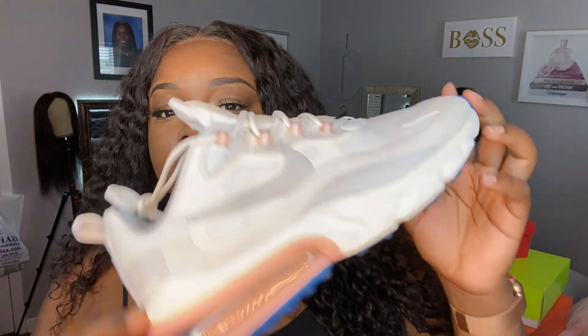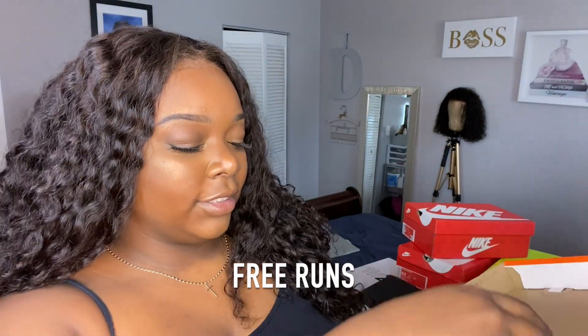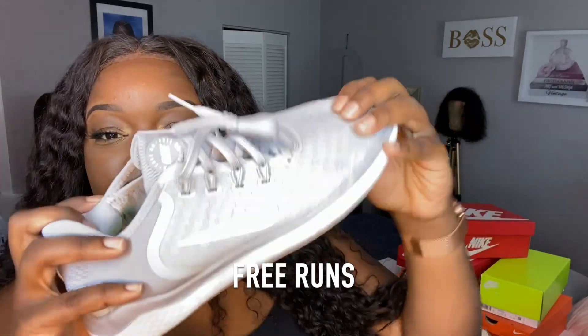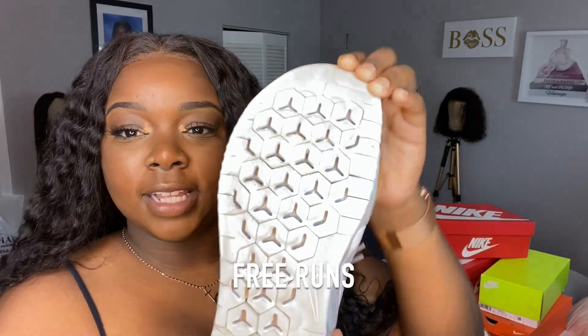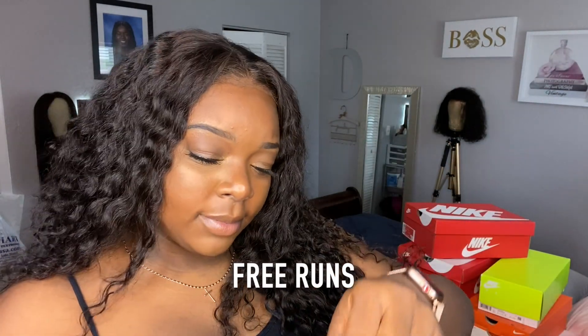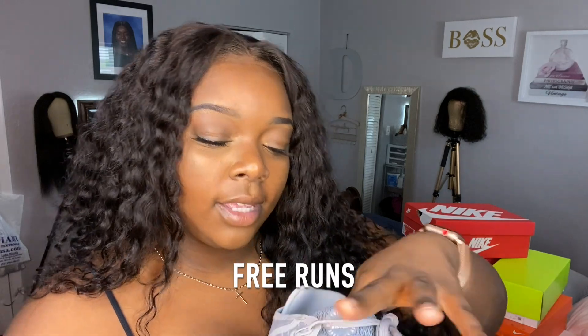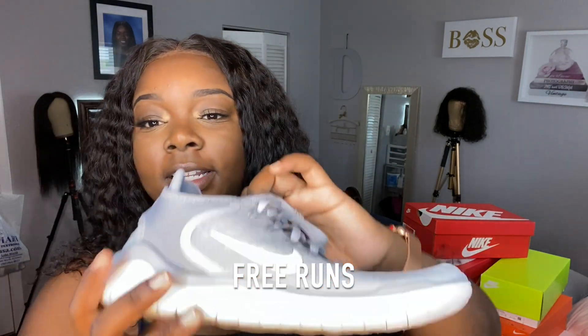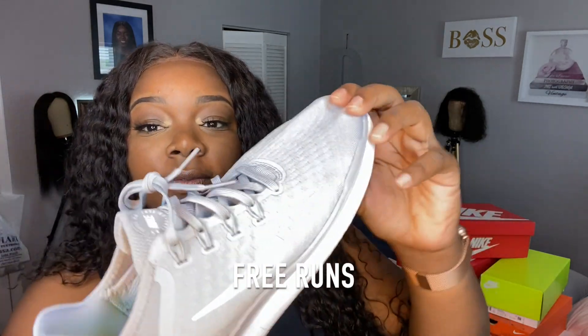Last but not least in this section — these are the Free Runs. These aren't exercise shoes for me but they're really comfortable. They're bendy and stretchy. This is what the bottom looks like — you can run in them. These are a size nine and a half. The inside is a little worn already but they're very, very comfortable and feel like a sock.